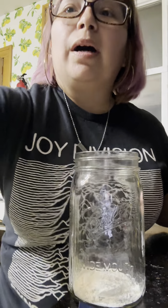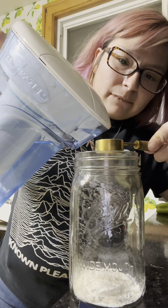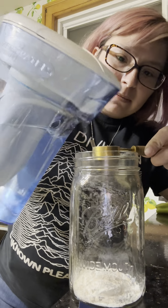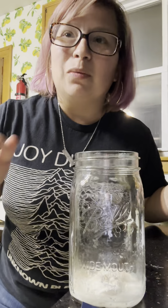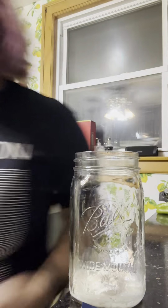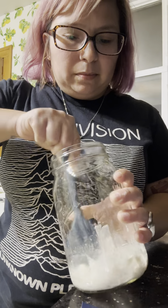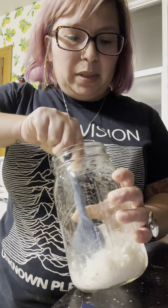Full room temperature water, filtered water preferably. People on the internet tend to use wooden utensils — I don't really know why they do that, I'm just going to use what I find. This doesn't seem like so much, but this is what I'm doing. This is what the instructions call for.